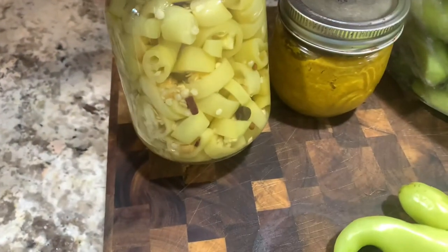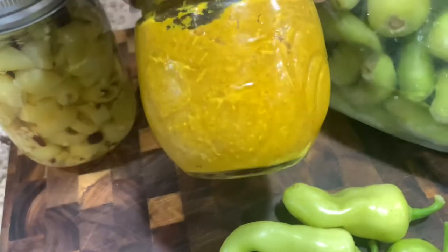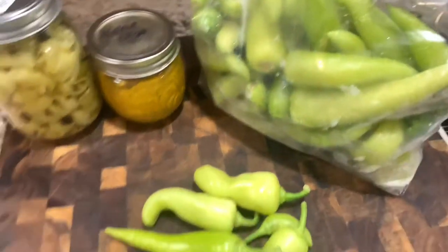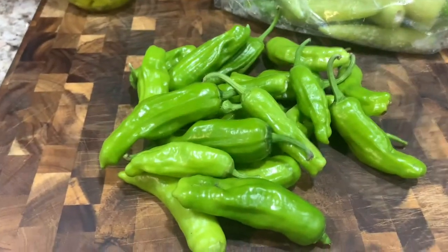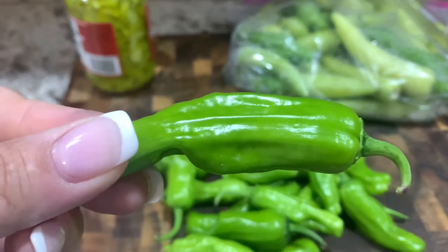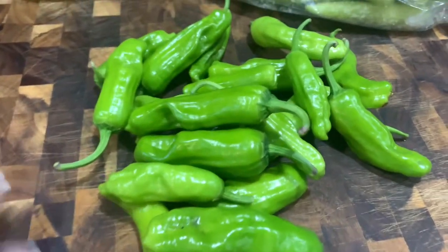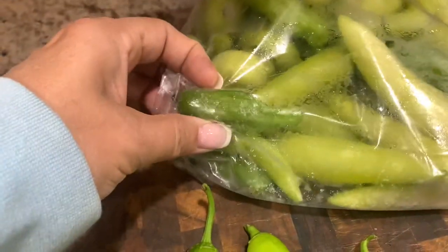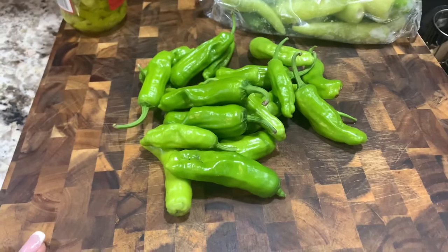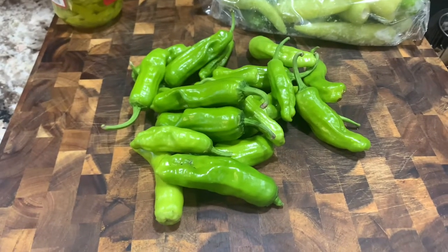A cousin to the banana pepper is going to be a pepperoncini — slightly spicier, but also another pepper that you would just pickle or put in salads. I had probably two or three plants of those and it was okay. Again, it's not a big pepper year. Pepperoncini plants are hard to find from what I've heard. I just threw them in with the banana peppers since they're so close. I have a recipe for Mississippi pot roast, which is what you can use pickled pepperoncinis for.